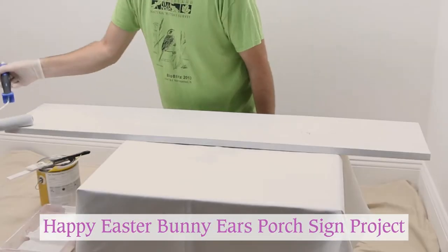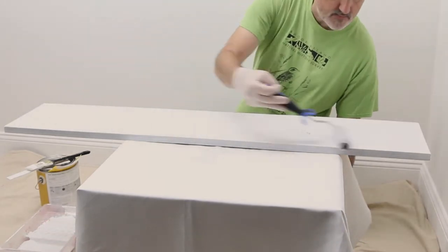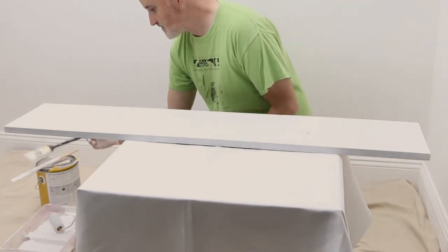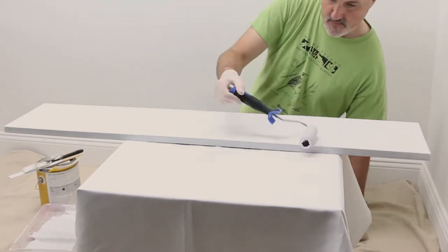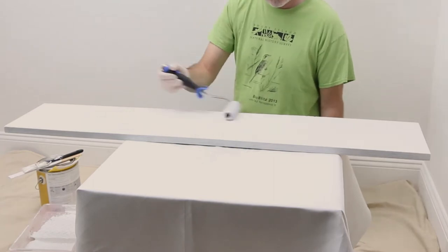Your guests will be hopping with joy when they're welcomed by this happy Easter bunny ears porch sign project from Oak Lane Studio. First, give your board a couple of coats of a white primer paint combination and allow the paint to dry completely.